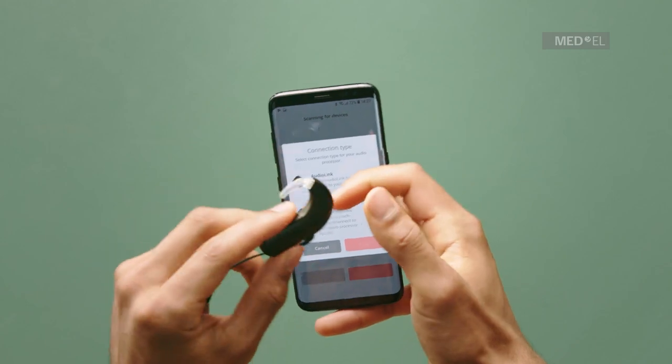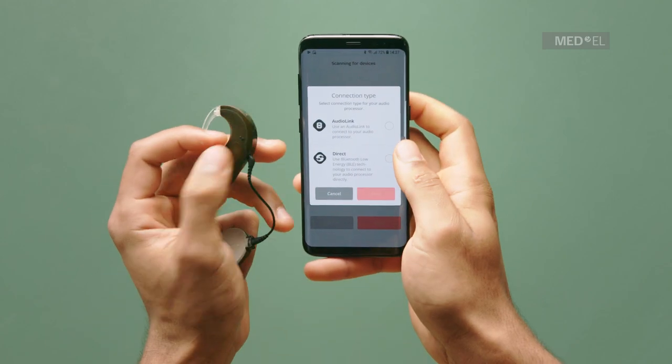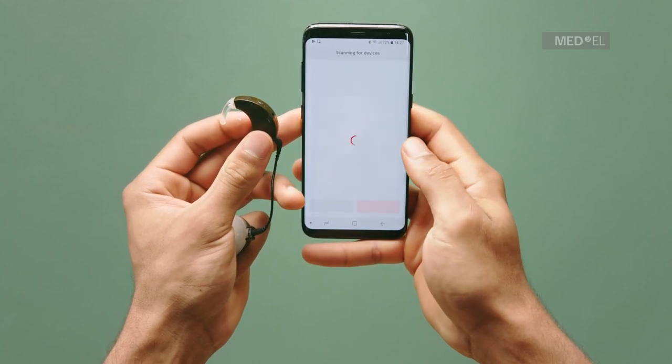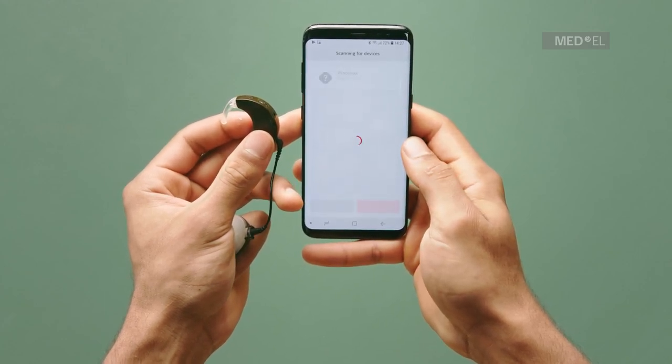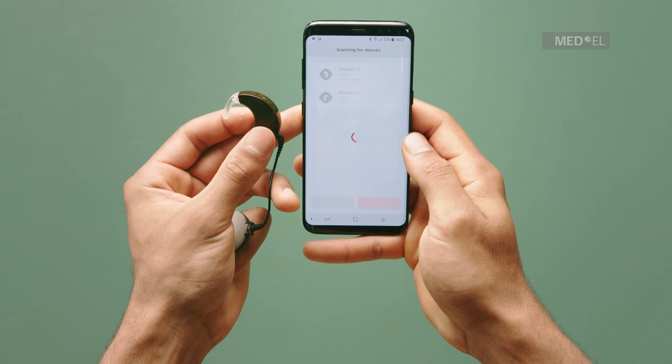The first generation Sonnet Audio Processor pairs to AudioKey via AudioLink. Sonnet 2 can be connected directly. If you are pairing via AudioLink, make sure AudioLink is switched on and is paired with both your audio processor and your phone.